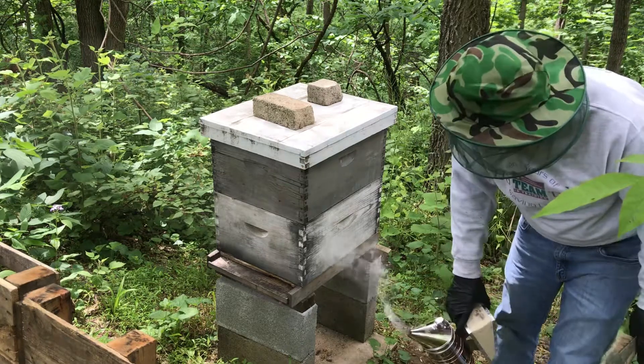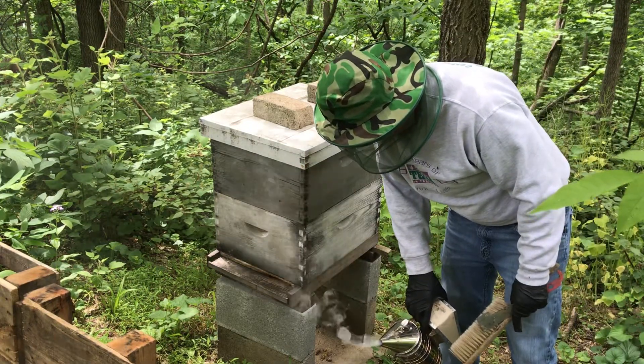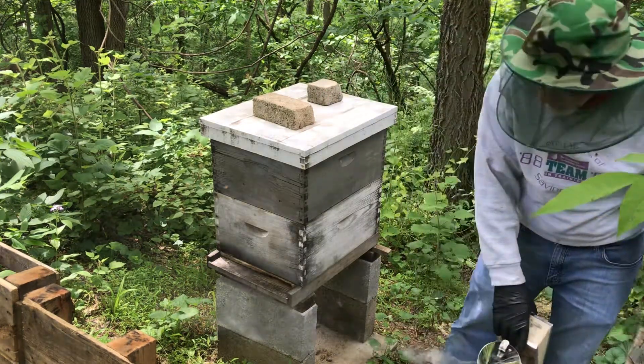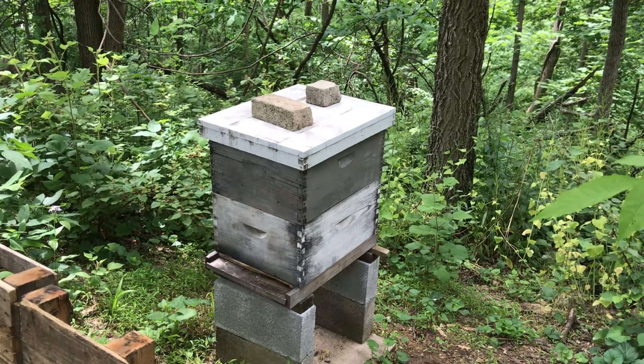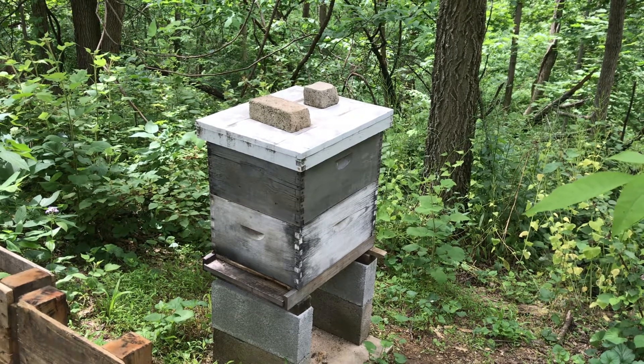And I am now going to leave them alone. I did notice they've been bringing pollen in for a couple of weeks now, which is good. Well, that's it — everything looks good. I'm going to leave them alone. It's almost a 20-minute long video — I'm sorry it was so long, and sorry about the big break in there. I'll try to fix that if I can figure out how to edit these. See you next time.